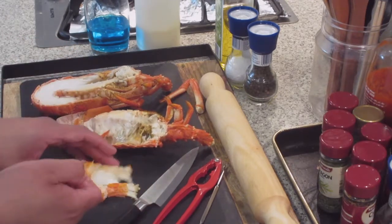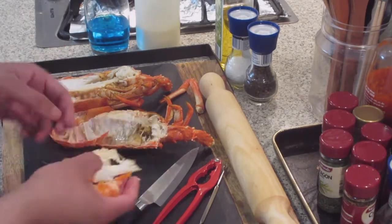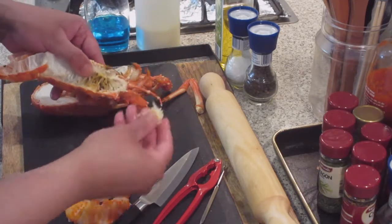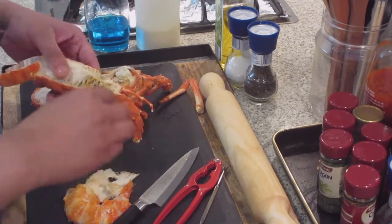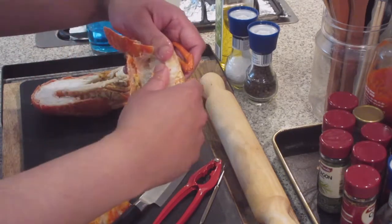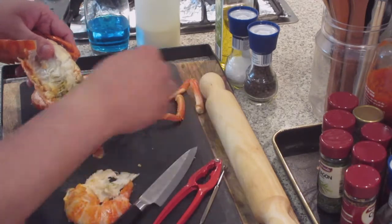Now with the shell there's still a lot more meat still in here, so you're going to start breaking it apart a little bit, especially around the top end. Just crack the shell with your hands and start pulling out all that beautiful lobster meat that's still in there.